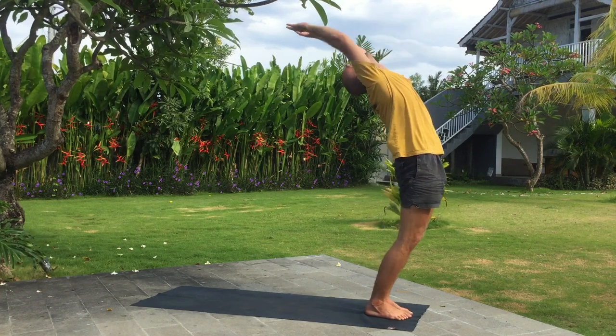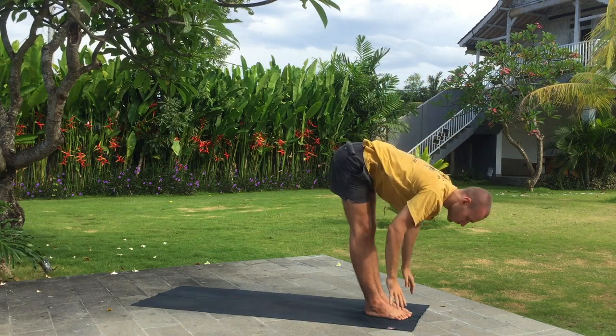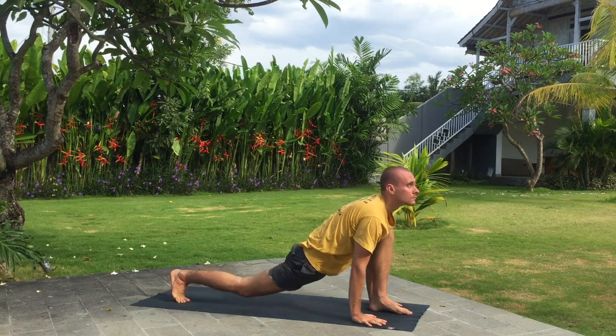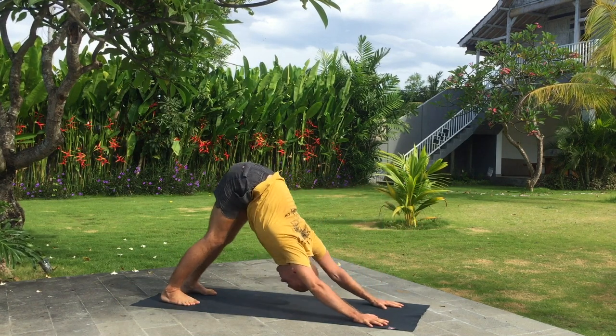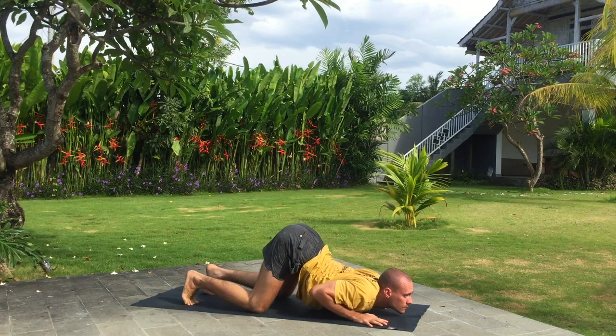Inhale arms up, bend back. Exhale fold down. Inhale right leg back. Exhale downward facing dog. Knees, chest and chin down. Hold your breath.